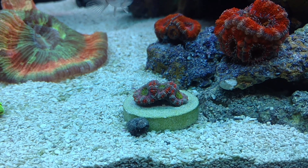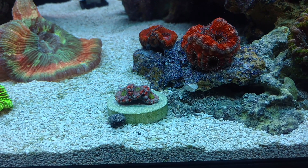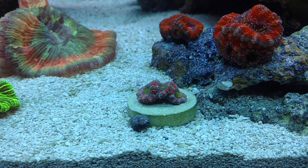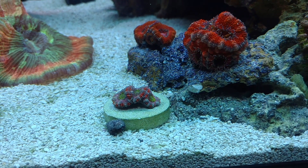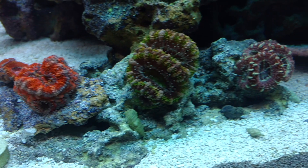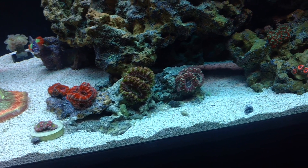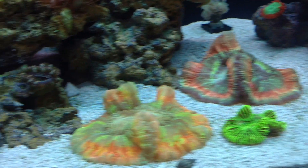Down here you can see this little itty-bitty baby frag — it's on about an inch-and-a-quarter to inch-and-a-half disc, so you can see how small it is. There are some nice colors on that. They didn't have any pink or green on them when I got them — they actually reminded me of a candy cane. Since feeding it mysis and Reef-Roids and giving it plenty of T5 light, this is what they've turned into. I've been keeping A-cans for about two years now and I've just always loved them.